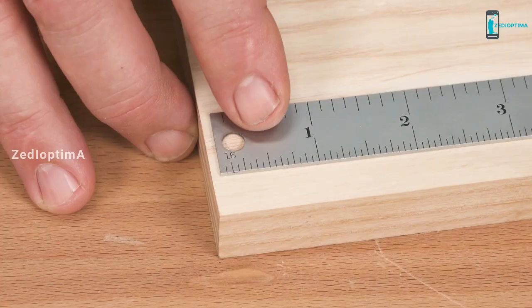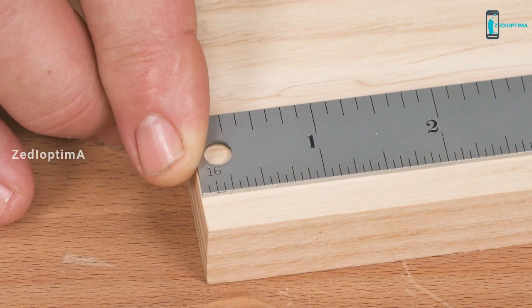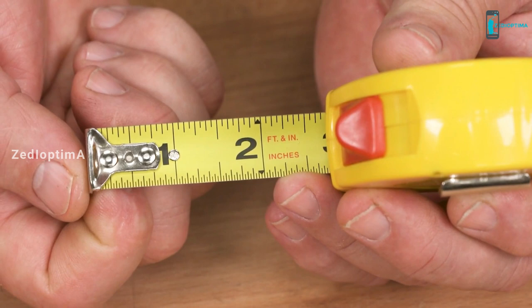Number 8. Aligning the end of a rule to the edge of your stock takes keen eyes and a gentle touch. It's hard enough to do it right once, but repeating that on multiple pieces for your projects is tedious and time-consuming. The inventor of the tape measure had the right idea, but the hook just takes too much abuse to hold tolerance for detailed work.